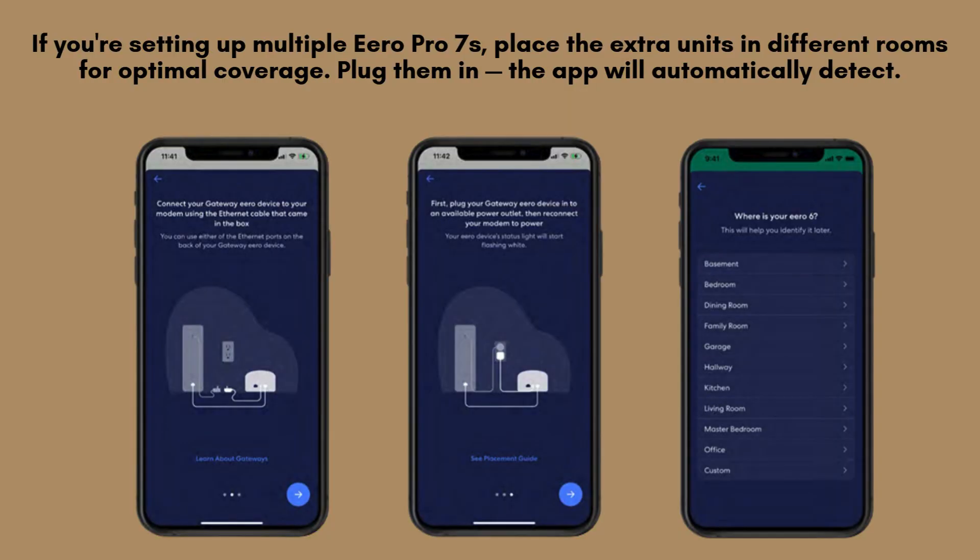If you're setting up multiple Aero Pro 7's, place the extra units in different rooms for optimal coverage. Plug them in, and the app will automatically detect and add them to your mesh network.